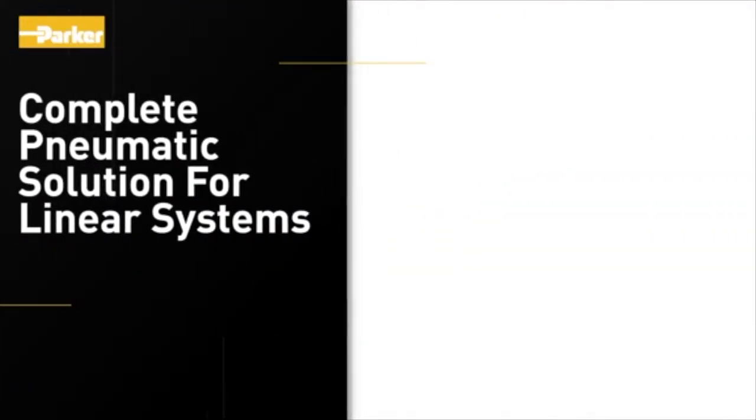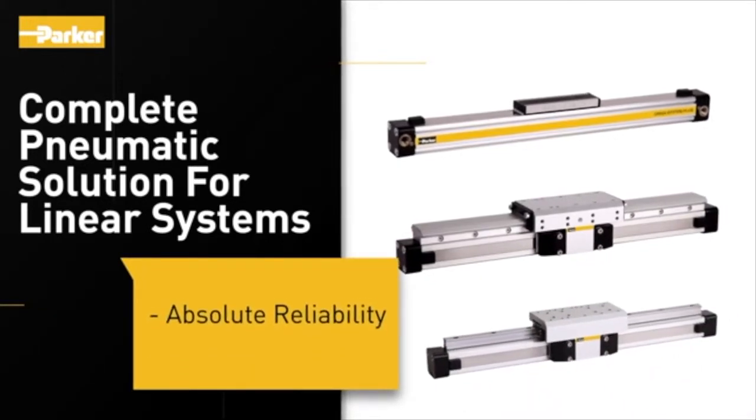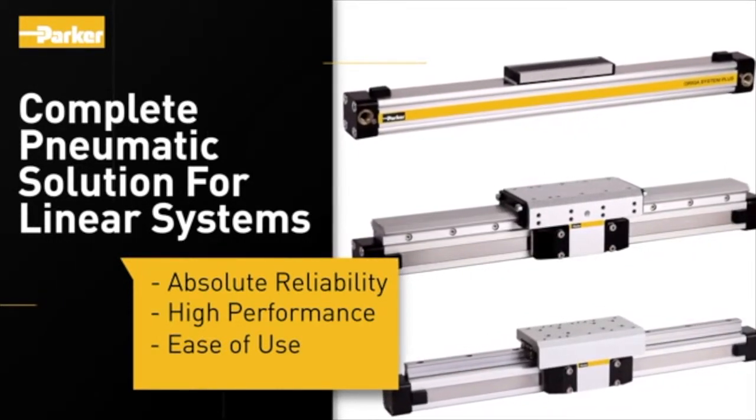Parker Hannifin offers the complete pneumatic solution for linear systems. Designed for absolute reliability, high performance, and ease of use, the Auriga System Plus satisfies even the most demanding applications.